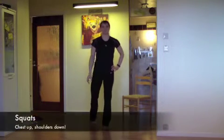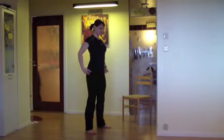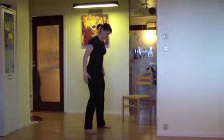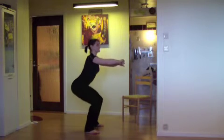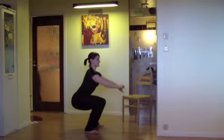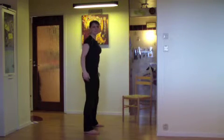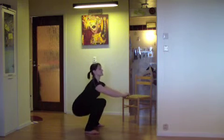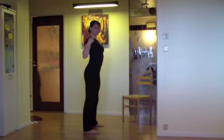First exercise: squats. Squats are done like this — push your chest forward and push your hips back so that you go down in your knees and bend just in your knees and in your hips, then go back up. Go as far down, as deep as you can go. Make sure that your back is straight, chest up, shoulders down.